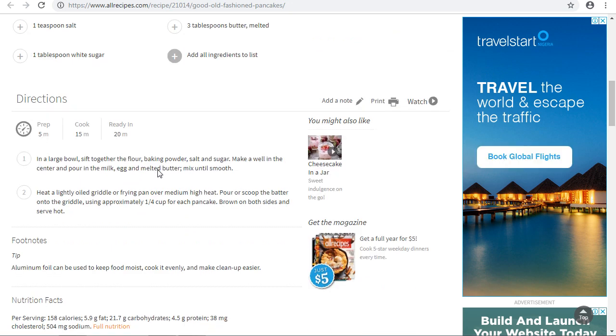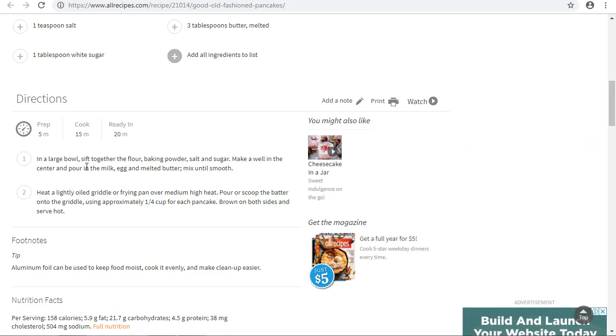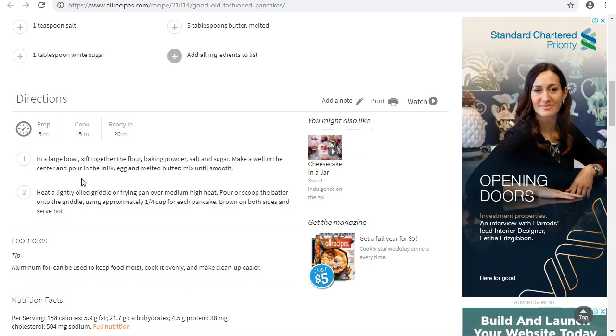Now we're going to go through the directions on how to make pancakes. In a large bowl, sift together the flour, baking powder, salt, and sugar. Make a well in the center and pour in the milk, the egg, and the melted butter. Mix until the mixture is smooth.